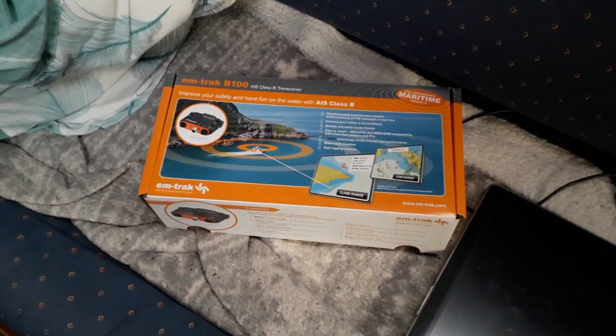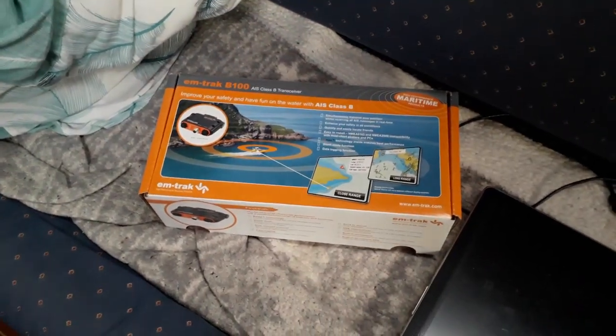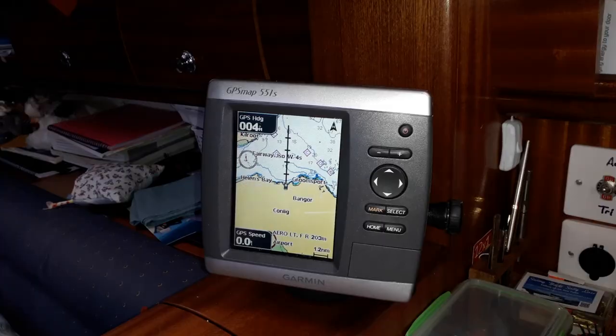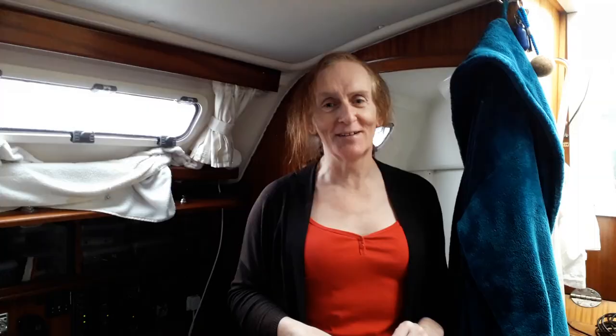We've got the M-Track B-100. The reason we went for the M-Track B-100 is that we saw somebody else using it on YouTube and they also happen to have a Garmin GPS chart plotter very similar to ours — this is a 551, they had a 451 — and it worked. We contacted them, they told us a few bits and bobs, and we thought that's the one for us. As a bonus, when we stuck it into the NMEA 2000 network we have on board, the BNG chart plotter up at the helm station just lit up like Christmas — it's wonderful.